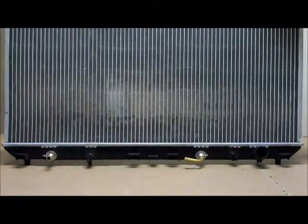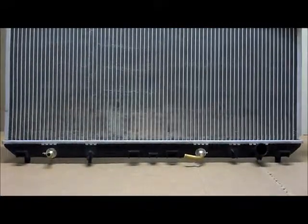This is your automatic transmission oil cooler, and this is suitable for both automatic and manual transmissions. If you've got a manual transmission, these fittings are easily removed and it's completely safe. For automatic transmissions, as you can see, the fittings are supplied with the radiator.